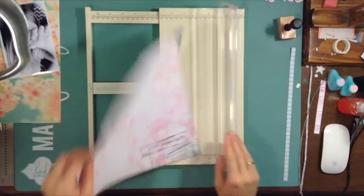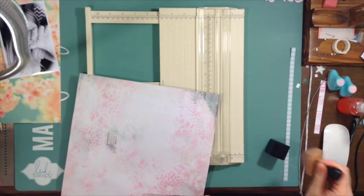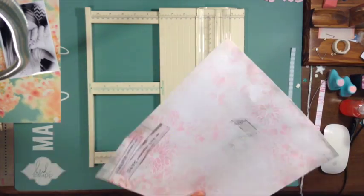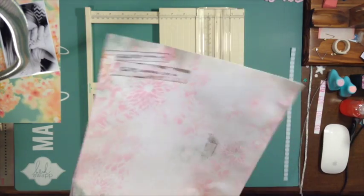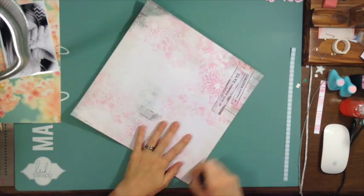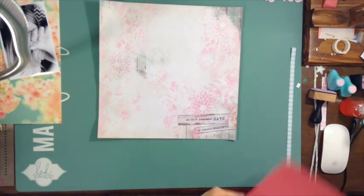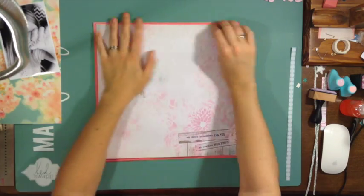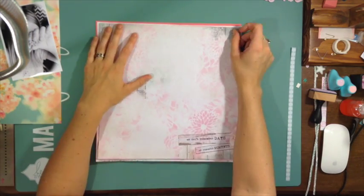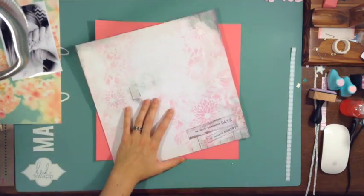I just used that Dear Lizzie stencil and I mixed Prima with the Tim Holtz distressing — I really like that softness. I used that edger and I'm going to edge everything. I apologize, I do lots of edging and it probably takes me more time than when I see other people do it, like Shamel, who edges all the time and does it quickly. She must have more ink on her pad.